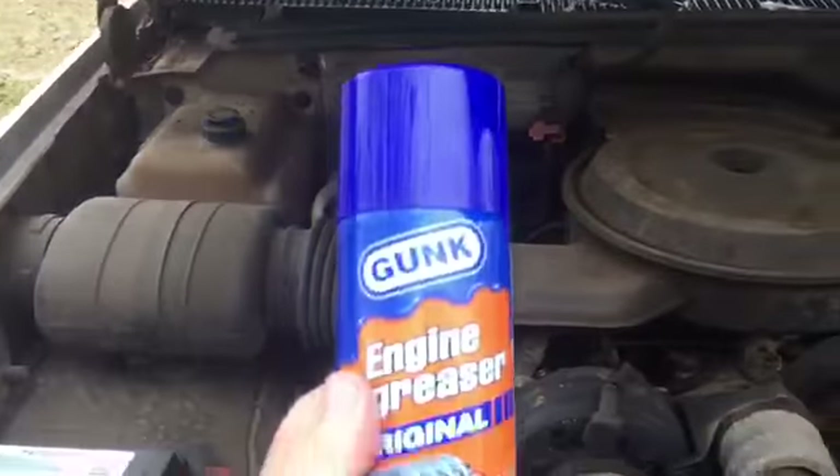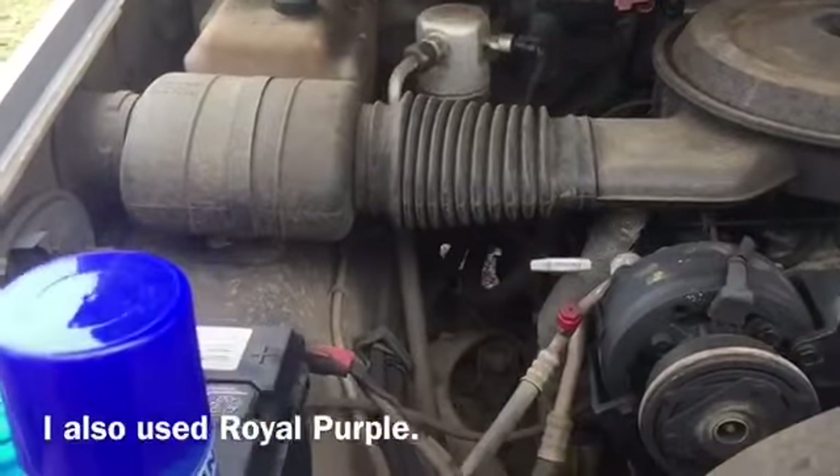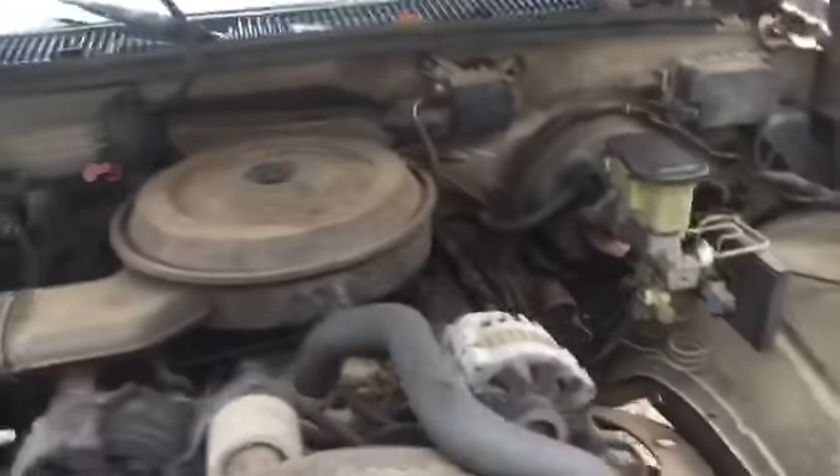I'm going to remove what's left of this insulator pad. I'm not going to put another one back in right now. The engine compartment is pretty nasty — you can see there's leaves, and look at all this down here. I'm going to clean it out as good as I can, get all the loose stuff, and then I've got this Gunk engine degreaser and a little scrub pad, and we're going to see what we can do.